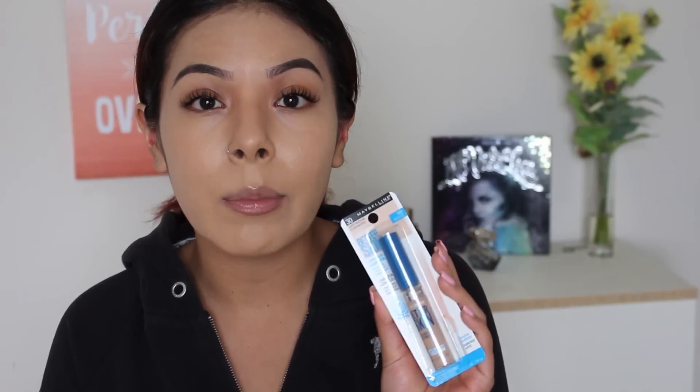Now this concealer isn't brand new. I know it's been out for quite some time but I just came around to it. I actually received some recommendations from you guys to try it out, and you guys know that I'm a huge concealer hoarder — I love concealers. I've heard that this is pretty comparable to the Urban Decay concealer.